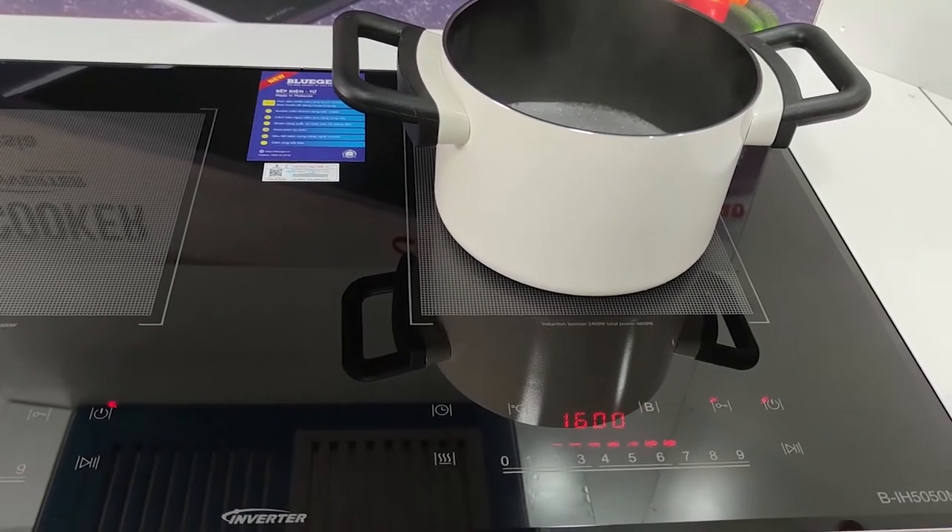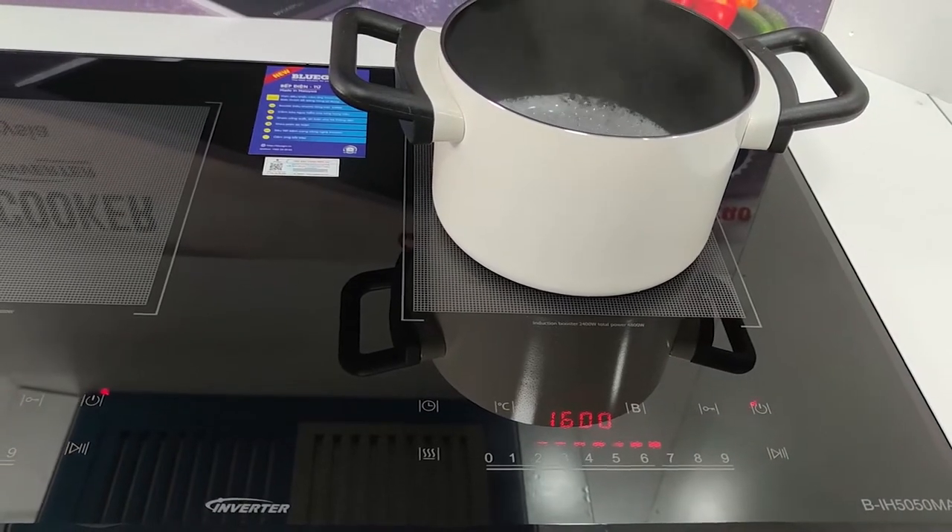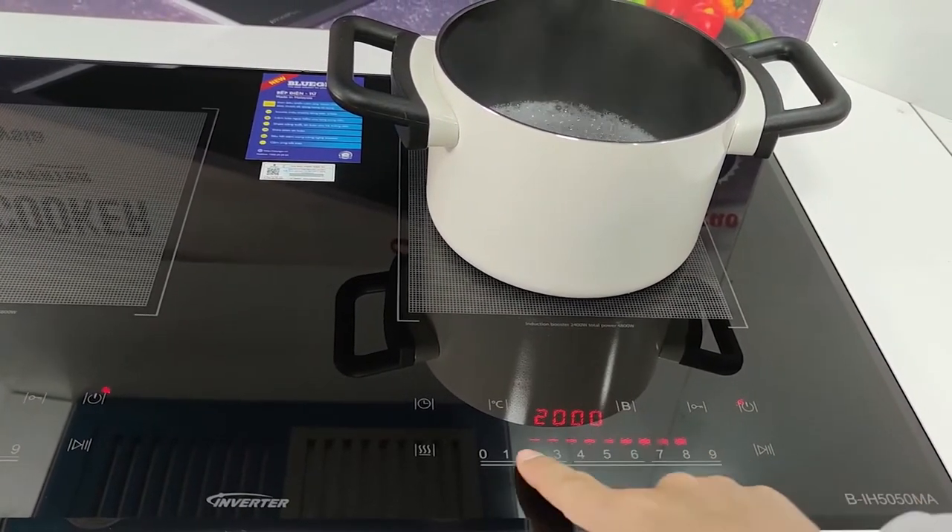Để bỏ tính năng khóa phím, thì các bạn giữ vào phím khóa từ 3 đến 5 giây. Thì bàn phím lúc này sẽ được hoạt động trở lại.